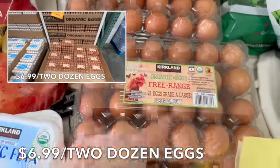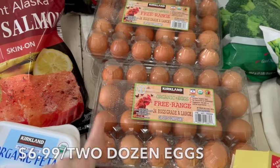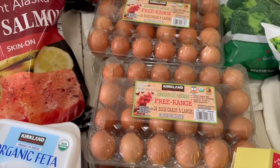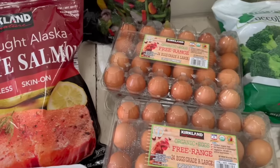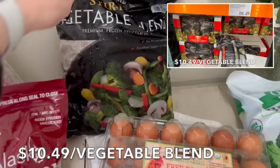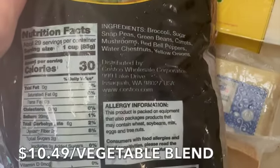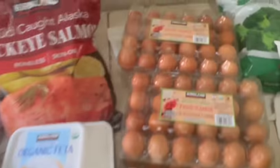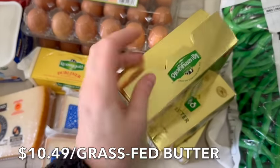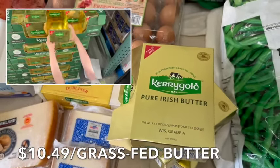We bought four flats of eggs — we usually use an entire flat per breakfast depending on the dish. This week we're doing eggs in the basket, a bagel bar, deviled eggs, Greek egg muffin cups, and French toast. Back here we have the stir-fried vegetable mix: broccoli, sugar snap peas, green beans, carrots, mushrooms, red bell peppers, water chestnuts — a superfood — and yellow onions. Great value for getting all these veggies in.